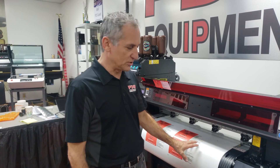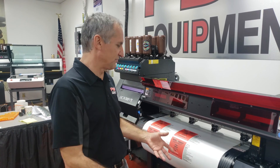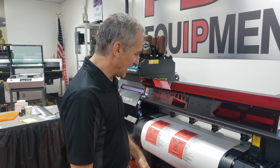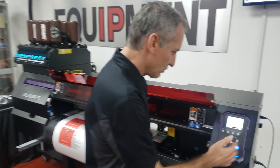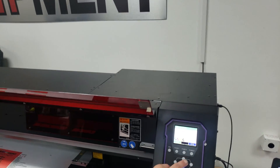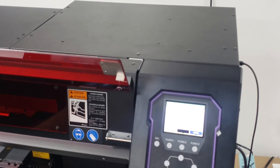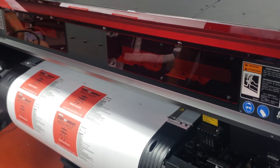Now we're going to cut the job. Like we did in the previous video, we could have print and cut all at once, but we're going to simulate laminating the job. Once it's done printing, we're going to put it in local mode. Instead of actually taking it out and putting it back in, I'm just going to simulate that process.